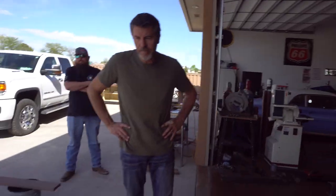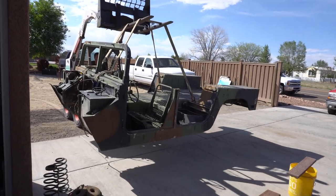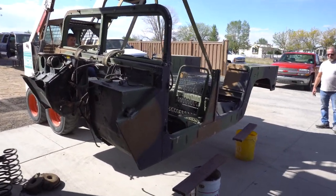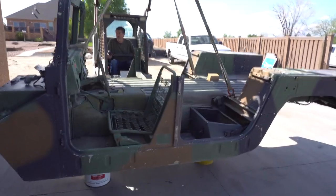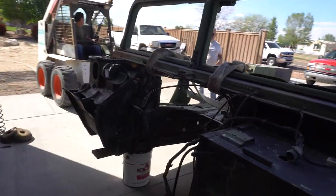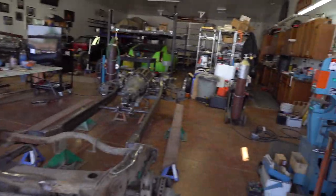It sounds easy but we're about to find out how heavy this thing really is. Someone thinks it only weighs about 300 pounds. Pushing front and back — not so heavy, though the front has a lot more material. We're taking a bucket ride to get it over and positioned over the chassis.